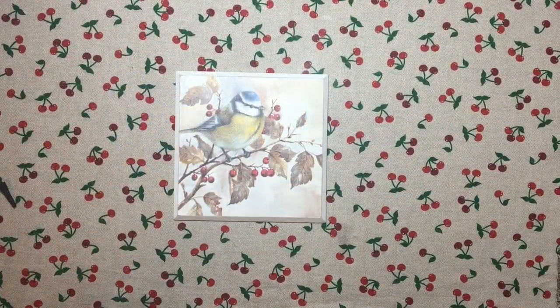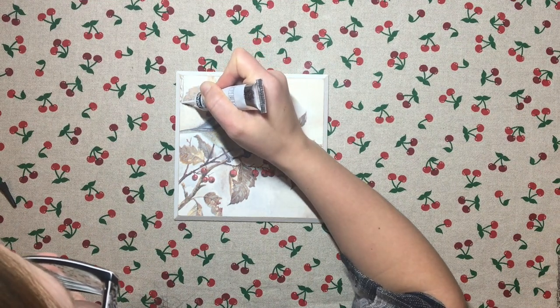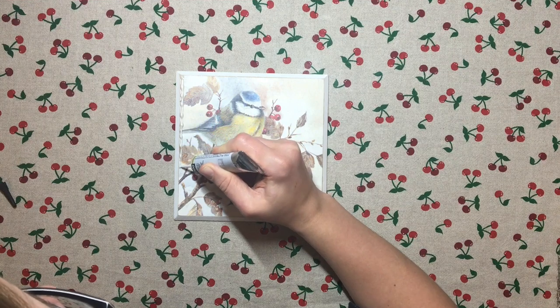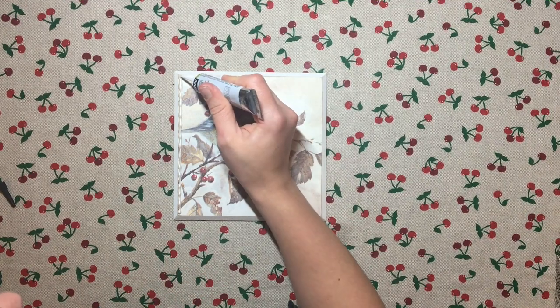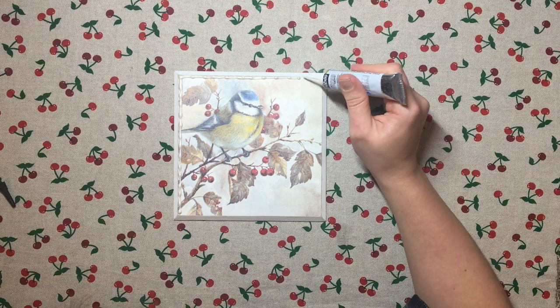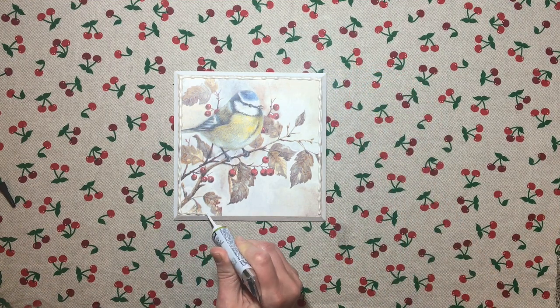Then I apply my transparent outliner for glass by Pebeo — this is number 067 in the color pearl. I apply it all over the edge of my napkin, forming a nice little border. You don't necessarily have to do it; it probably would have looked just fine without it, but that's what I wanted to do. I leave it to dry for a few hours.